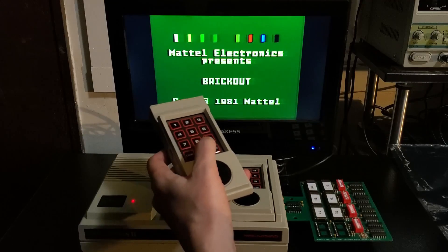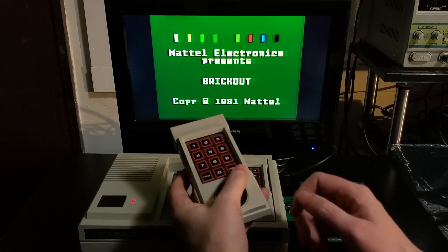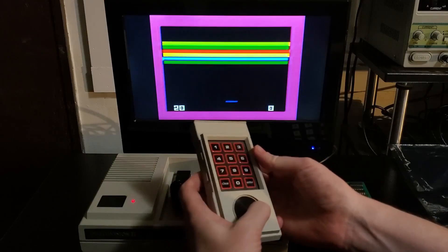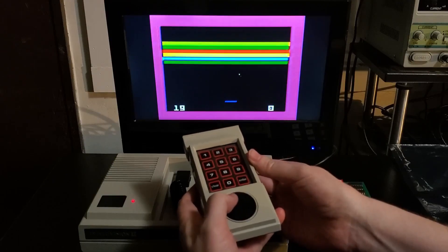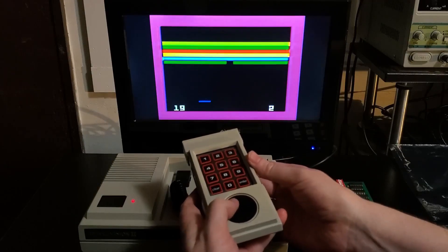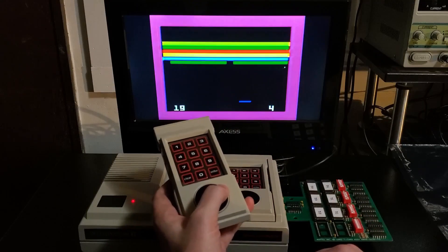Whoa! Check this out! This is Brick Out! It ends with Brick Out! It was an unreleased game! It was supposed to be part of the Triple Action game cartridge, but was yanked due to legal fears! It's so cool seeing this run on a T-Card!